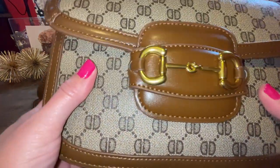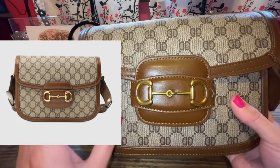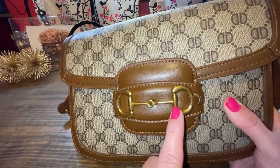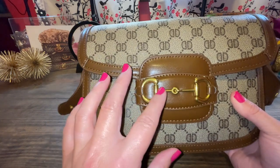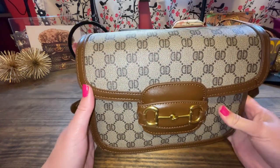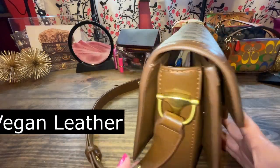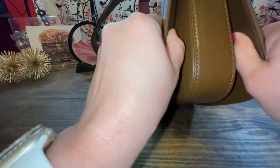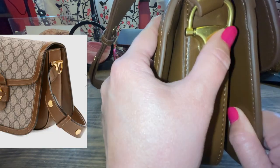Look at the hardware of this — it looks just like the Gucci 1955 horsebit. And this is not a very yellow bright gold; it's more of a brassy gold, which makes it look even more luxurious, in my opinion. The Amazon listing said that this was leather, and I am not so sure of that, although it is soft, and this hardware is really nice for this price range.